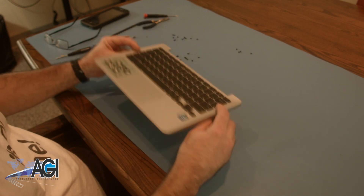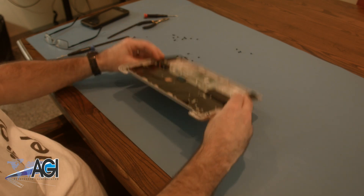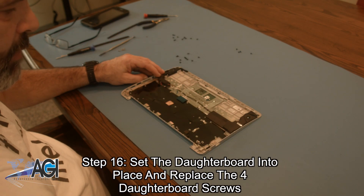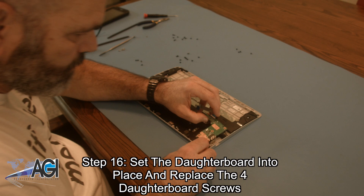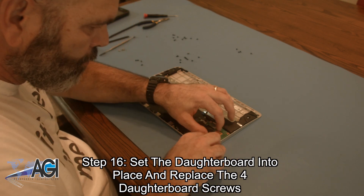You can now bring in your replacement palm rest assembly. The first step in the installation of your replacement palm rest assembly will be to set the daughterboard into place and replace the four daughterboard screws.